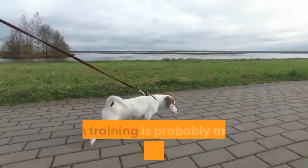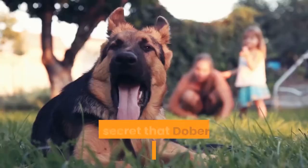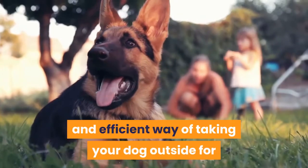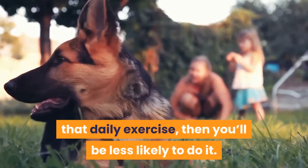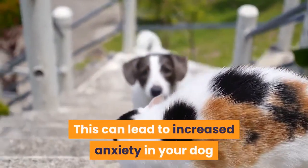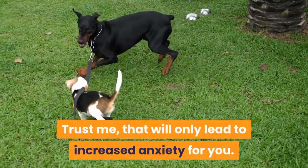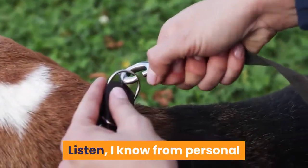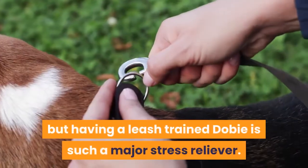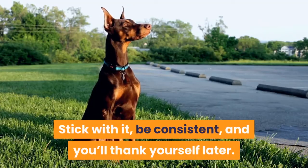Final thoughts. Leash training is probably among the most important things you can do for your Doberman and yourself. It's no secret that Dobermans need a lot of exercise, and if you don't have an easy and efficient way of taking your dog outside for that daily exercise, you'll be less likely to do it. This can lead to increased anxiety in your dog and destructive behavior — and that will only lead to increased anxiety for you. I know from personal experience that leash training can be very trying and take a whole lot of patience, but having a leash trained Doby is such a major stress reliever. Stick with it, be consistent, and you'll thank yourself later.